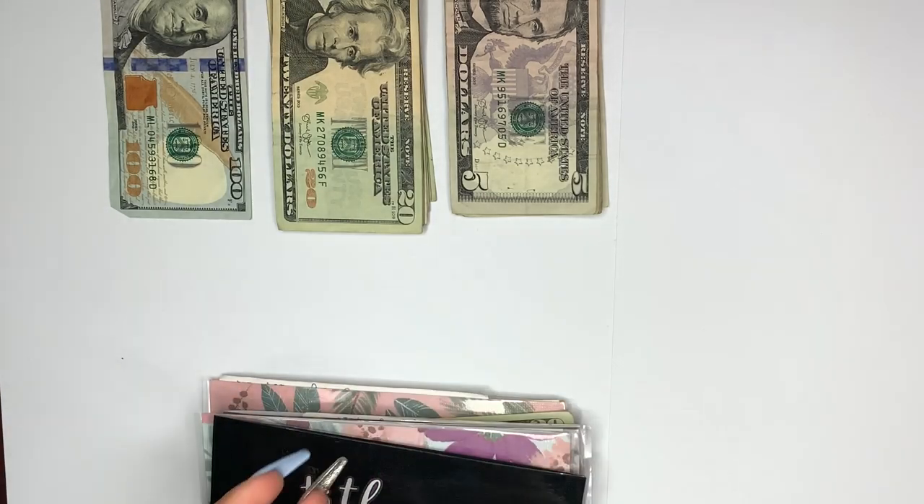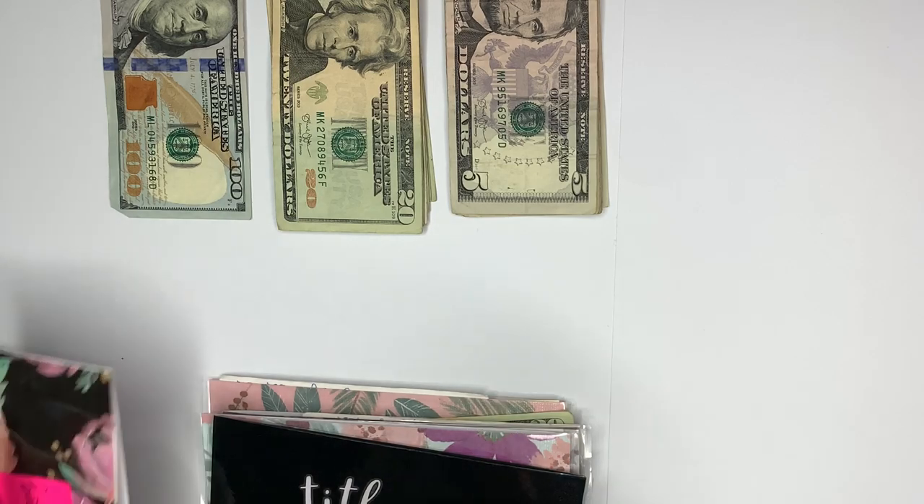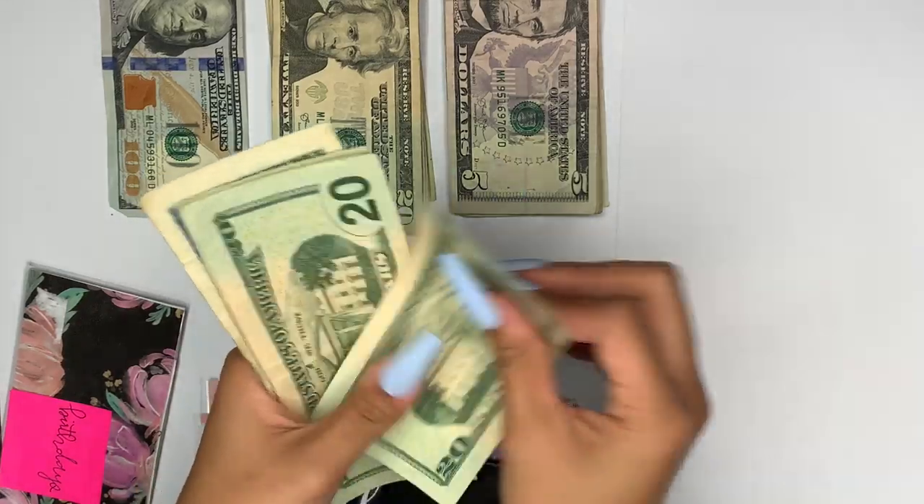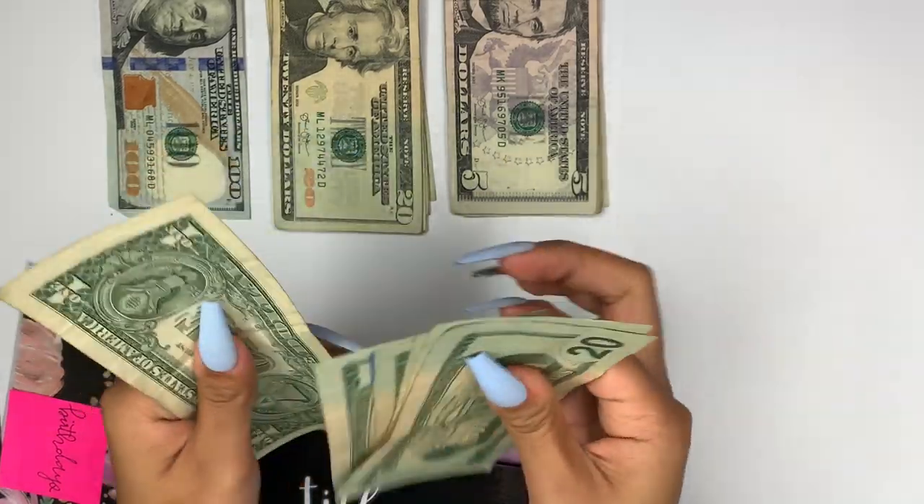Birthday is going to get $20. There is $101 in here so there should be $121 now. We have $20, $40, $60, $80, $121 — correct.